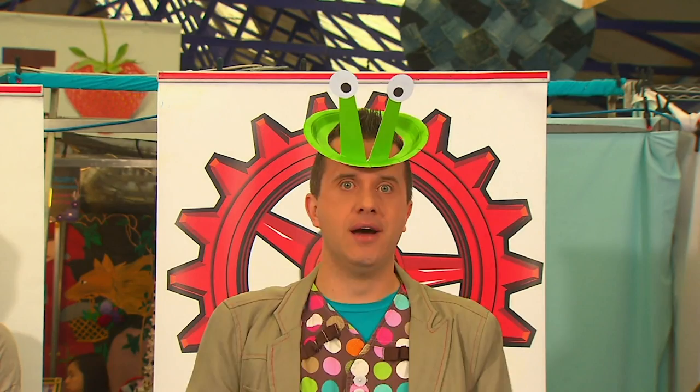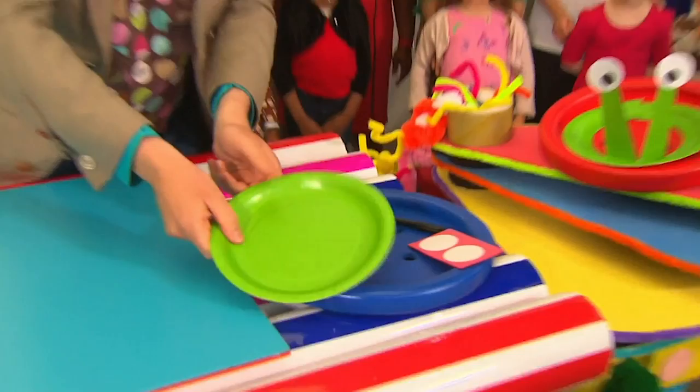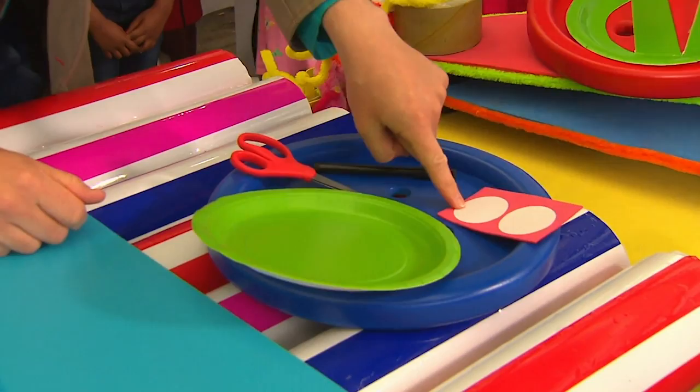Beaming down now! It's a paper plate hat, and it can turn you into an alien from outer space! It's brilliant! And we can make one of these hats using these arty things. We've got a paper plate, some scissors, a pen, and some sticky dots.